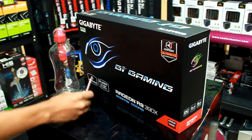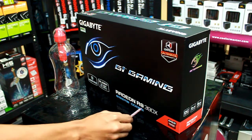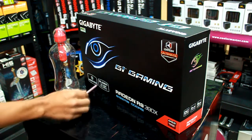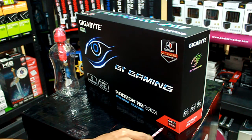Let's look at the side of the box. GIGABYTE G1 Gaming Radeon R9 390X Series. 8GB GDDR5. AMD Radeon R9 Series.